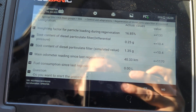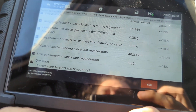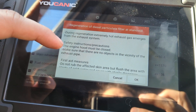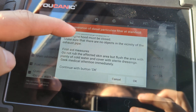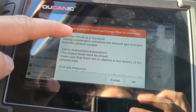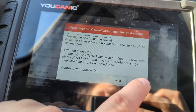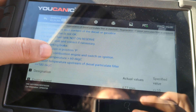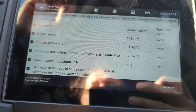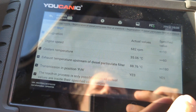Then you have to select Yes down here at the bottom. It's telling you that the diesel particulate filter is going to get really hot, so there is a risk of injuries and burns. Press OK.